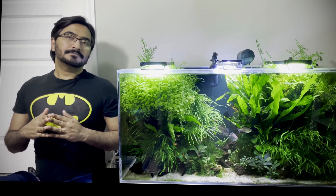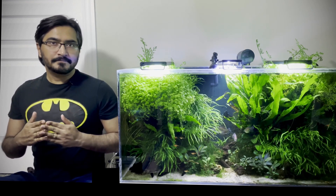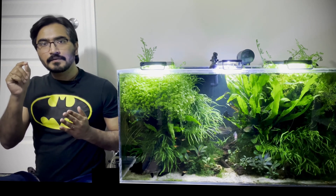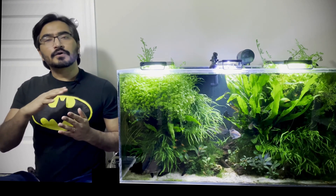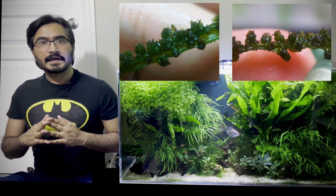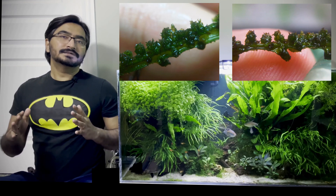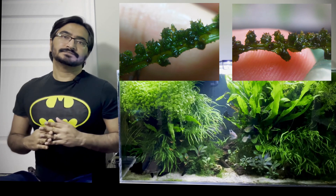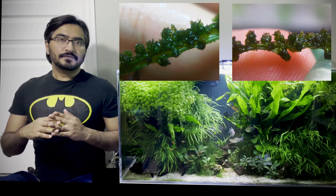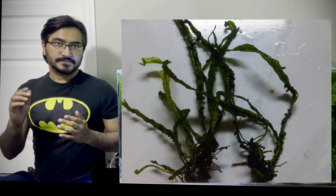But after some time, I noticed there were no plantlets coming out of that leaf. Those green small bumps — it is kind of a gall — covered all over the fern. And not only that particular fern, all my ferns were having those kinds of little small bumps. It was covering not only the plant leaves but the plant rhizome as well.